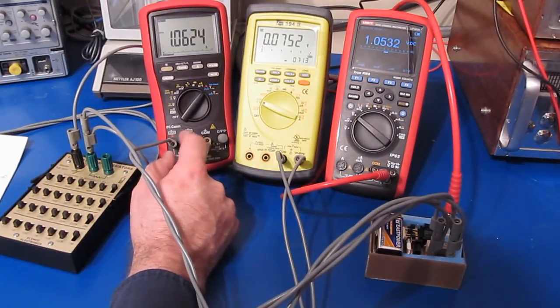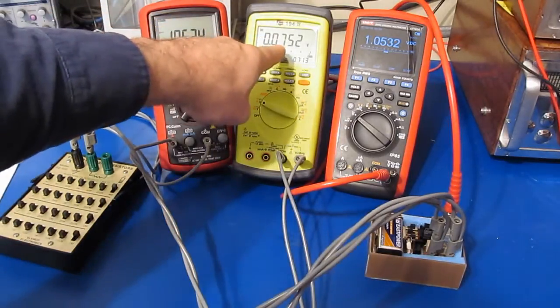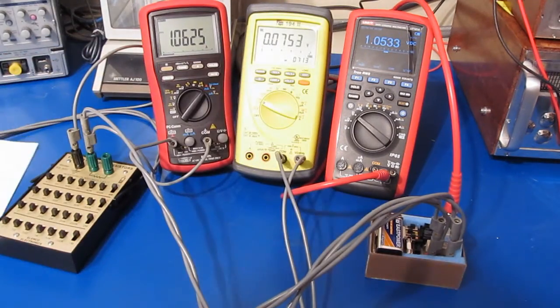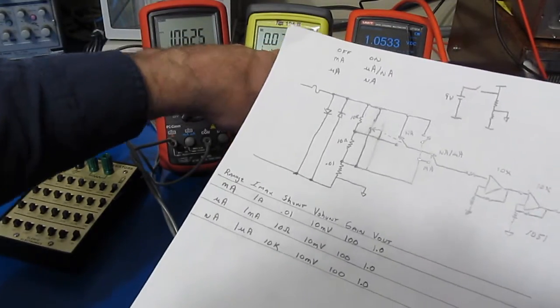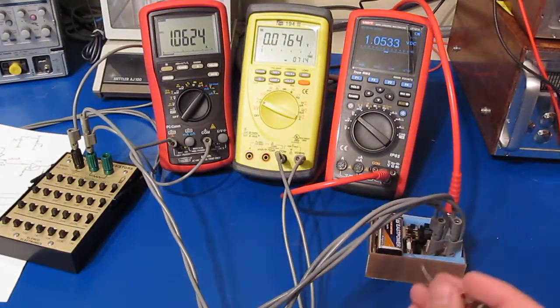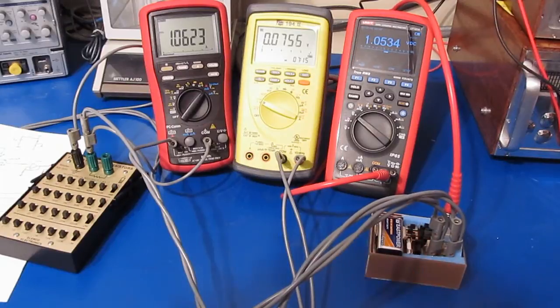Selecting the amps jack for the Brymen, we are reading 1.06 amps and our little amplifier is reading 1.05 amps. Currently we are dropping roughly 75 millivolts across it. We were saying for one amp we were going to drop 10 millivolts across our shunt, but we're actually dropping 75.3 millivolts — because we've got this fuse in series which is dropping a fair amount of voltage. Shorting out the fuse brings it down to roughly 35 millivolts — so a fair amount of drop just because of the fuse.